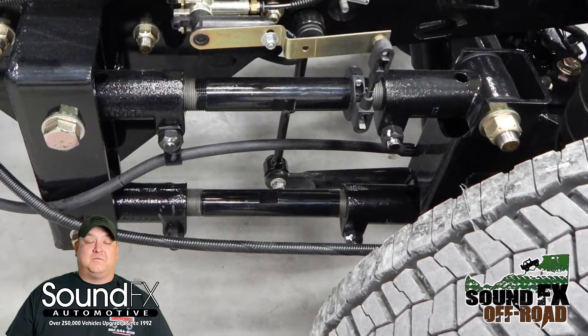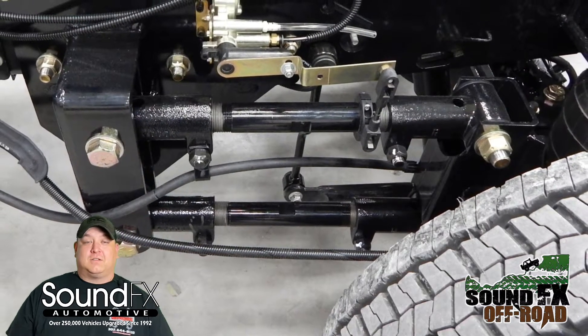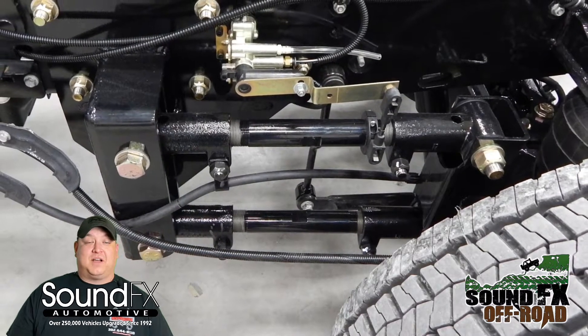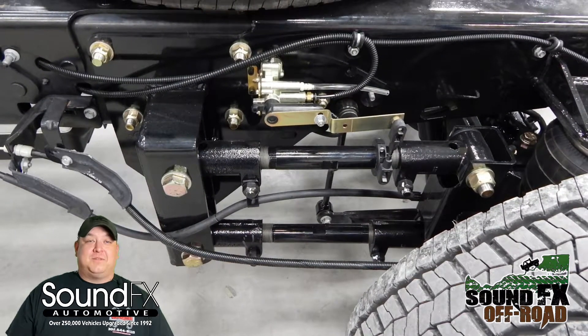With that Kelderman kit we chose to get it powder coated right there in Kelderman's facility in Iowa. We got the gloss black powder coat. Everything is made by hand by Kelderman right here in the U.S. — a U.S. owned and manufactured company, keeping it home.